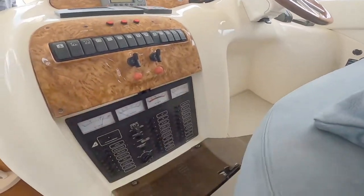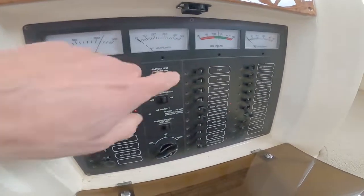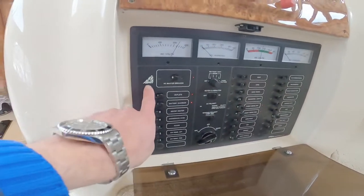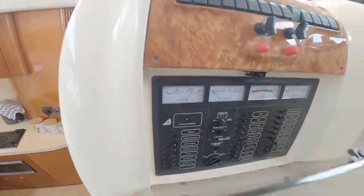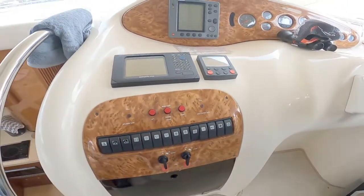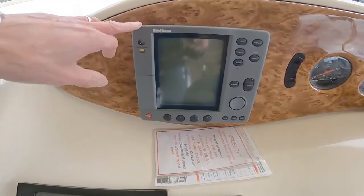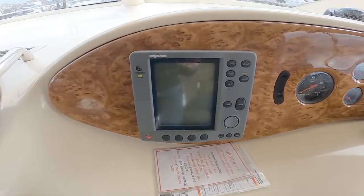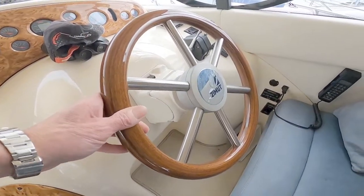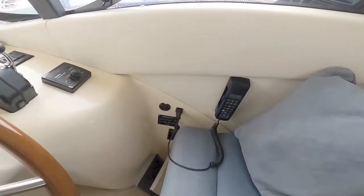A step up takes you to the helm station. Before we go up, here's your distribution panel with AC and DC power, trips for everything on the 12V side, and breakers for the mains AC side. There are engine ignition switches, a row of switching, and here we've got a Simrad — an older chart plotter — and a Raytheon radar repeater. Autohelm and a nice wooden steering wheel — blue suede actually.